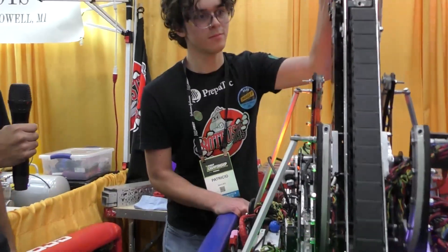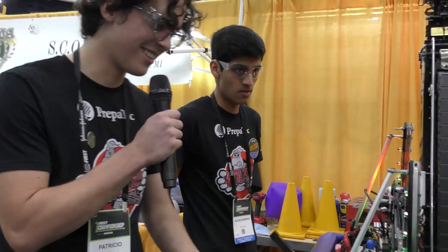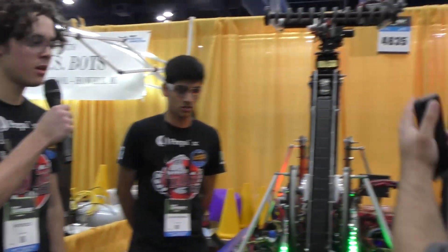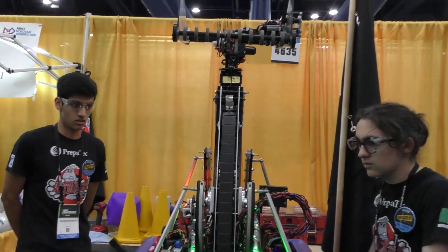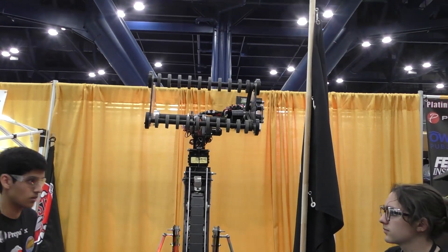Now let's head over to Pato, Dean's List — congratulations! Talk about your telescoping arm and your intake. It seems like your intake only has two wheels — I assume all the game pieces go through there. Just talk about your extension as well.